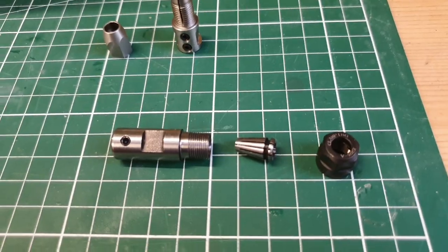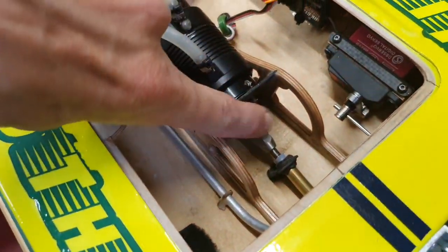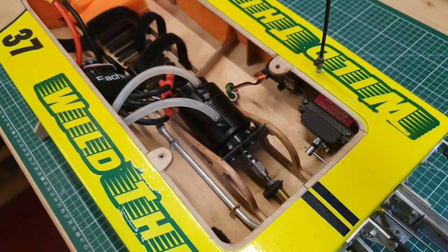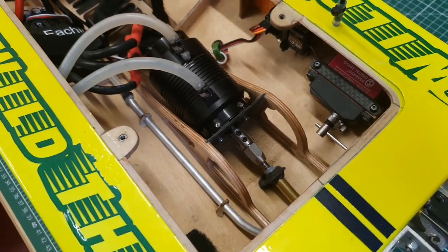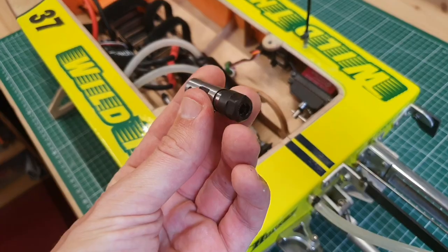I think the overall machining and quality of this coupler is just better. I'm going to install it because I have the feeling the current coupler is vibrating slightly, and I'm running a quite high RPM setup. Even a small vibration at high RPM is still a strain on the drive, so I'm going to replace it with this coupler.